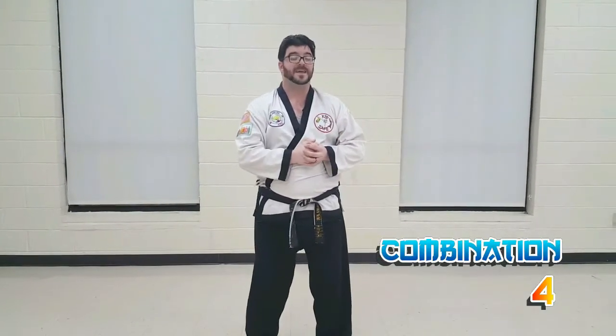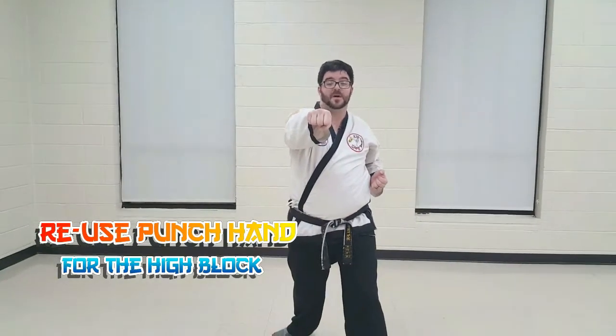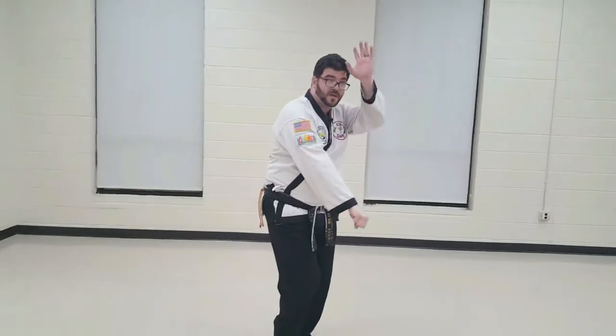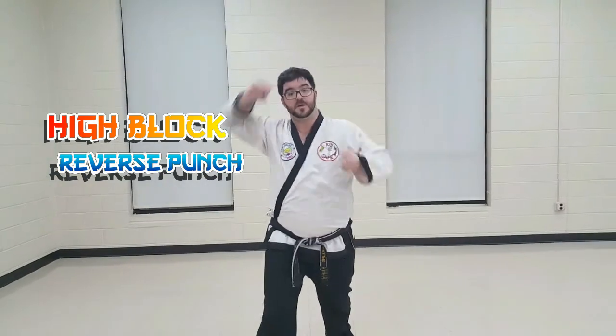Combination number four is a high block and a reverse punch. Once again, remember we're going to have a high hand and a low hand as we do these combinations. So as we step forward, we're going to do a high block and a reverse punch. Now we're going to step forward — our punching hand has to do our scooping of the ice cream. As it scoops, our other hand is going to come up to go elbow to elbow and protect our face. We're going to step forward: high block, reverse punch.